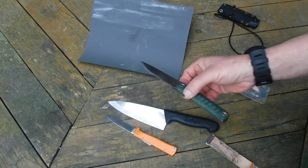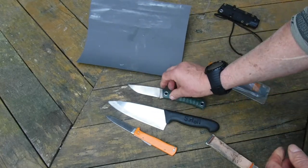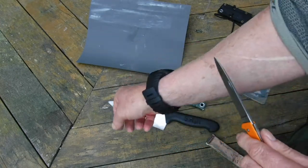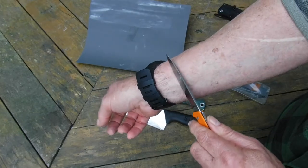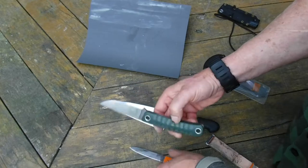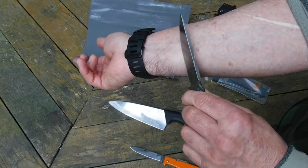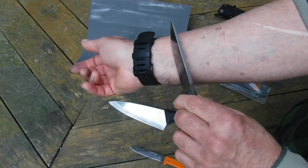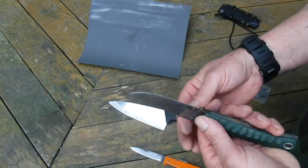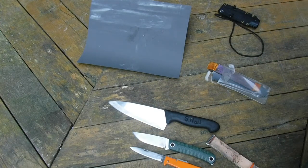It performs well. It's a lot easier to sharpen with a harder steel than with a milder steel, in my opinion. Both these are sharp blades that I've been using in the field — this is one I used the other day on the deer. Once you get to the hair-removing stage, that's sharp enough.